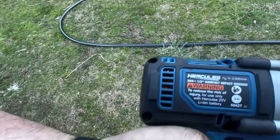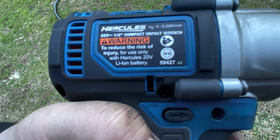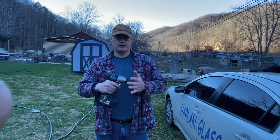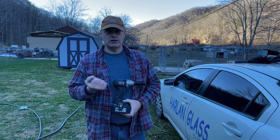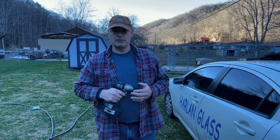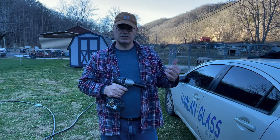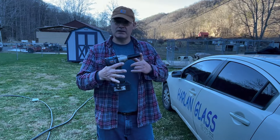Once again, that is the Hercules 20-volt half-inch compact impact wrench, model number 59427. I would assume that this is only at Harbor Freight. We like it. There may be an opportunity to tool up and get a few other things here around the home shop for Hercules — they've got a bigger one. Probably for bigger torque jobs, like suspension bolts torqued down pretty high. We worked on something the other day that had a torque spec of 275 pounds. To have something like this that could break those loose would be appreciated.